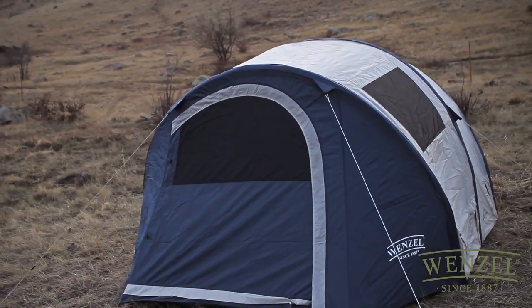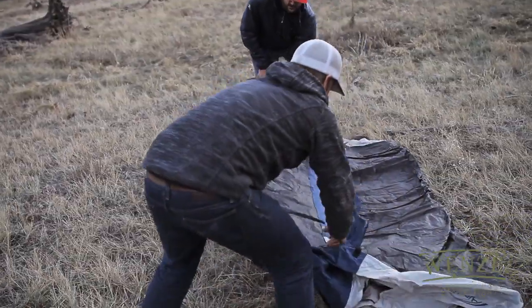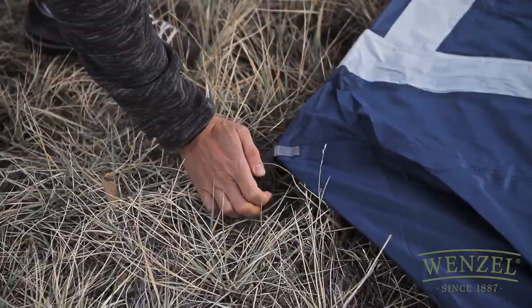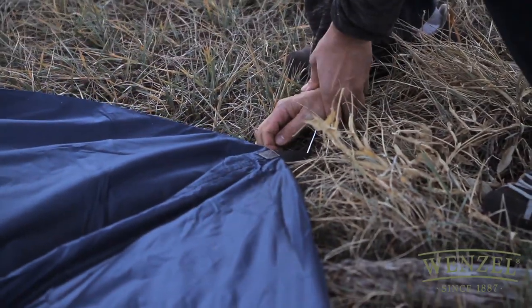To properly set up your Wenzel Vortex Series Air Pitch Tent, use the following instructions. Find an even piece of ground and be sure the area is clear of debris. Lay out the tent and stake all four corners.